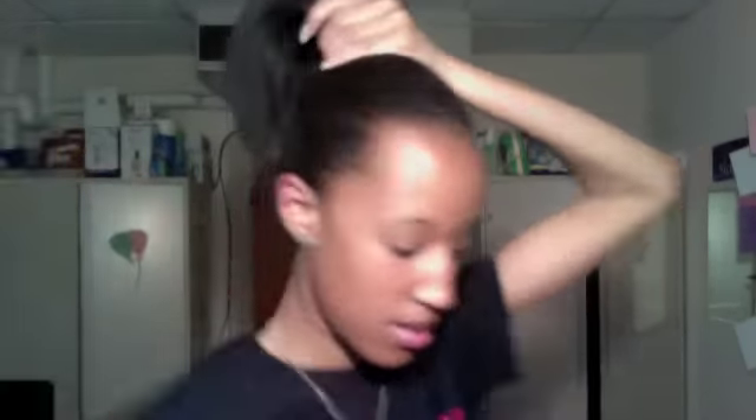Next thing I do is take my comb - after the sides are all slicked down - and brush my hair upwards like that. I use my arm to kind of hold it and then I grasp it all in my hand like that, really quick, combing it up into a high ponytail. I make sure there are no bumps in the back or anything like that.